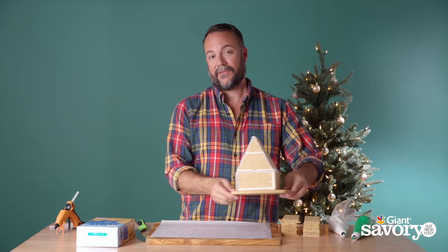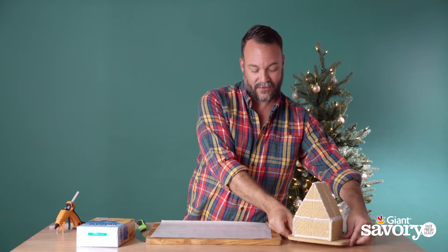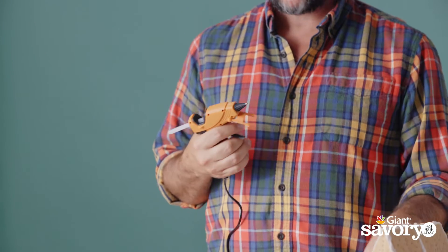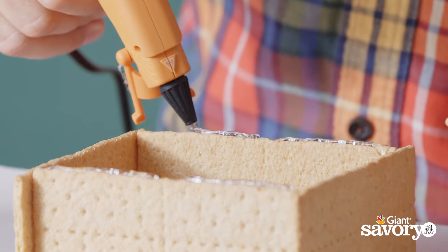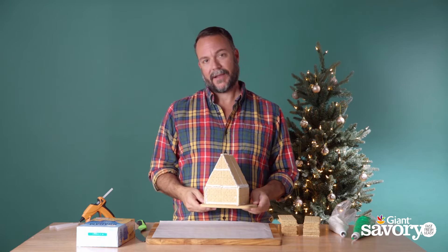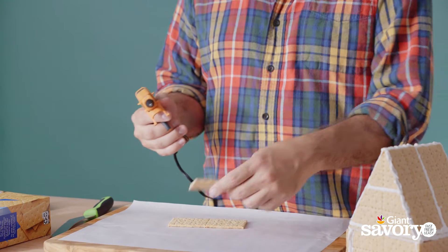Now I'm gonna show you a food stylist hack that I use all the time that's gonna make this so much faster and easier, so you can get straight to the fun part which is decorating. That is using hot glue. We're gonna do the same method but it's gonna take minutes instead of hours. It's gonna make it inedible, but who really eats a gingerbread house anyway?